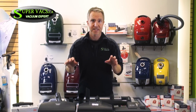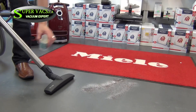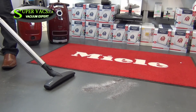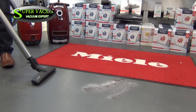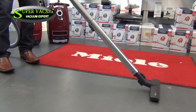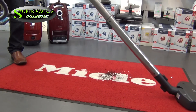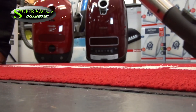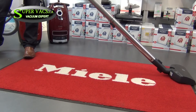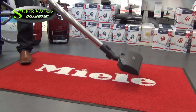That pretty much sums up the C2 series attachments. Now we get to actually try it — the SuperVax reality test. We're going to put some coffee grounds onto the ground with some fine powder and dust, and use the standard floor tool that comes with pretty much every Miele C1 and C2. You can see it picks up with ease. And let's see how the electrical power brush works on the unit. Picks up with ease once again — no real effort involved, because the power brush is so powerful and picks up off the rug while revitalizing it.